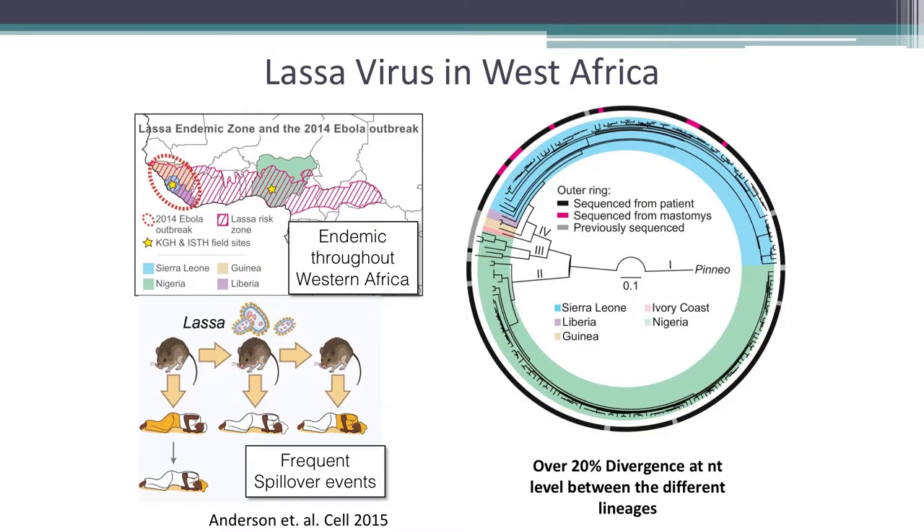How do we use this in the field? In post-Ebola Liberia, LASA fever was the main hemorrhagic fever of interest — endemic in West Africa and found primarily in Guinea, Sierra Leone, Liberia, and Nigeria. Unlike Ebola, LASA is maintained in the rodent population with individual spillover events, making outbreaks seasonal. Virus sequences within the same outbreak can be up to 15–20% divergent at the nucleotide level within the same country, with over 20% divergence between different lineages overall.